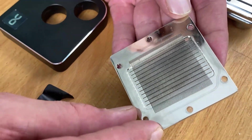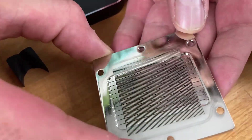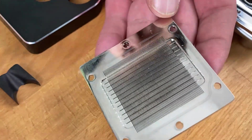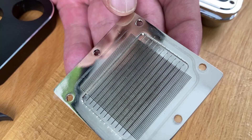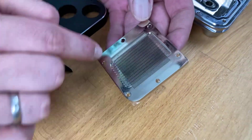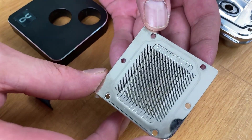That's kind of the secret — we have very many fins here, very small fins. Most other CPU blocks on the market have fins that cover about half the size of ours, and ours extend all the way into the corners. This means the complete CPU is cooled properly.